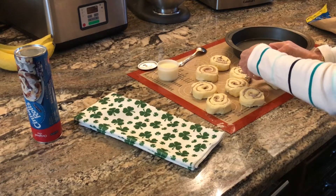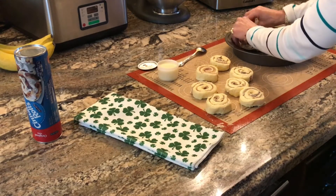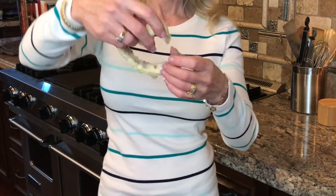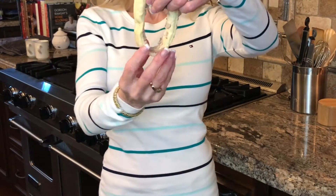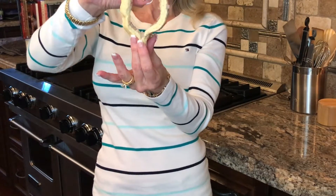We're just going to take them and shape them into one of the leaves and place them in the pan. It's just unrolling them and forming them into a heart shape by putting the two ends together and then pinching the bottom. When you put them in the pan, it'll become one of the leaves of a shamrock.